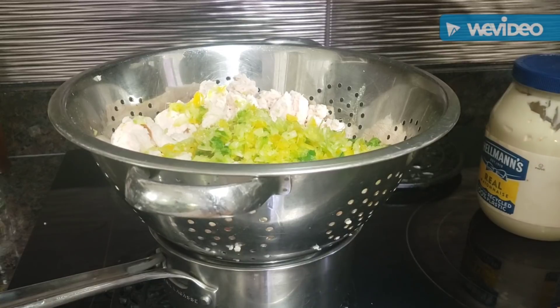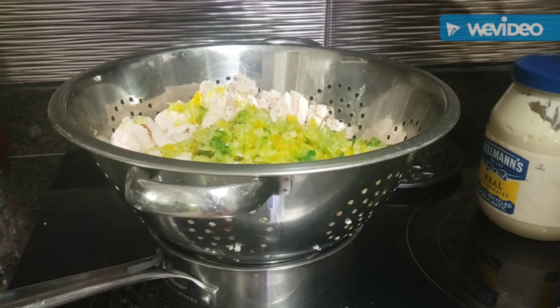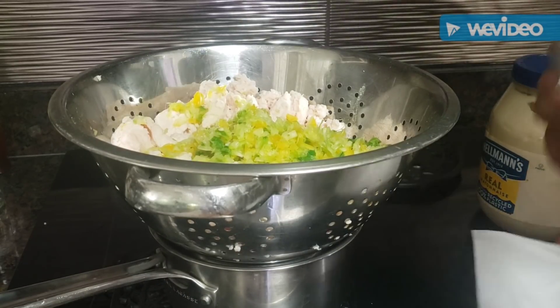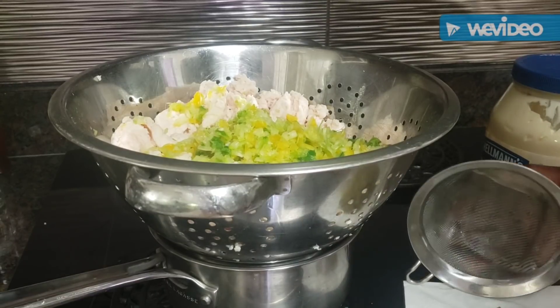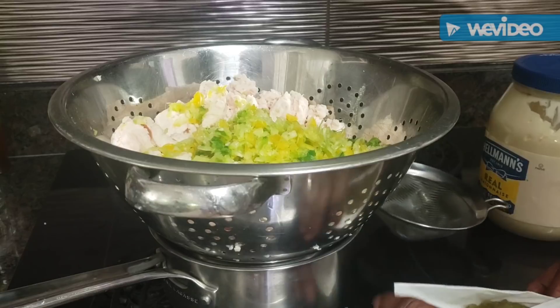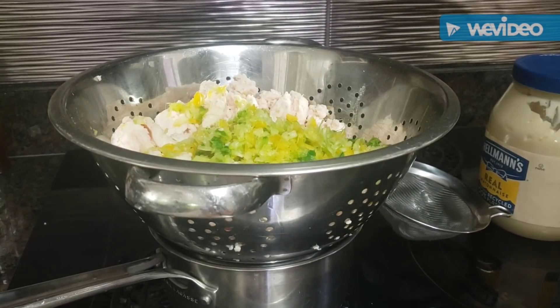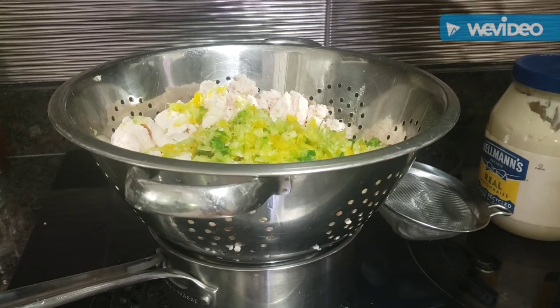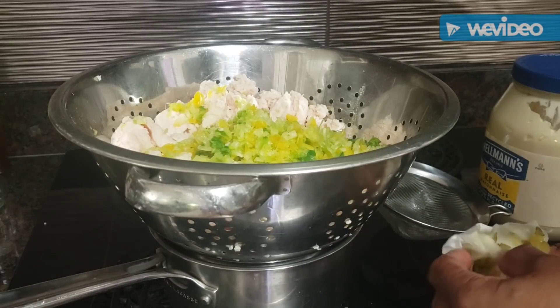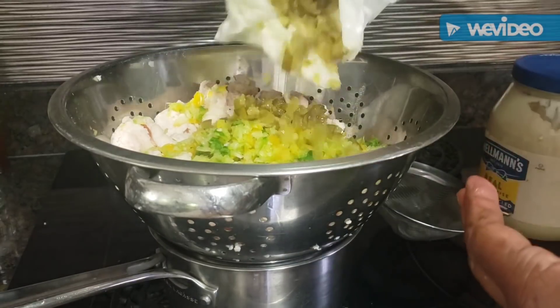I'm gonna get as much juice squeezed out of these pickles as I can, because I don't like a lot of juicy pickles in there either. I'm just putting the pickles in a paper towel and squeezing as much juice as I can out of them. That's the pickles done.